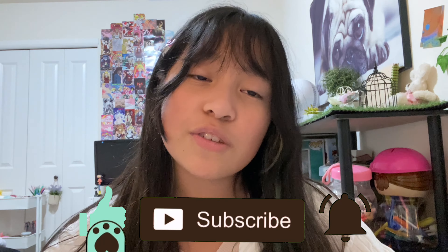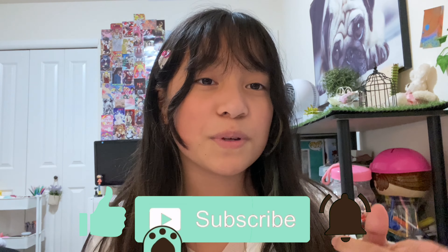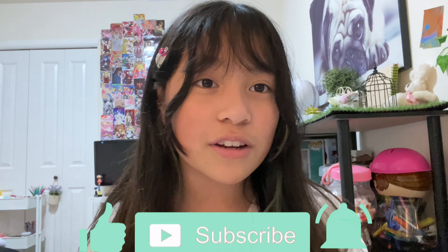Anyways guys, hope you enjoyed today's video. Make sure to like, subscribe, and turn your post notifications on so you don't miss a brand new video. And make sure to follow my Instagram. Bye!